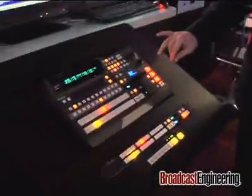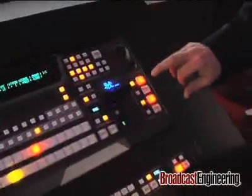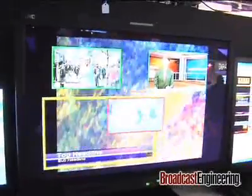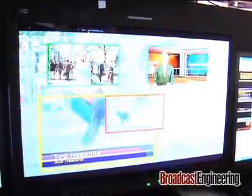You also have, on each keyer, a 2D DVE built right in. In addition, there are two picture-in-picture features. So you can get up to a four-box shot with this, and still have a 3D transition DVE for the backgrounds.